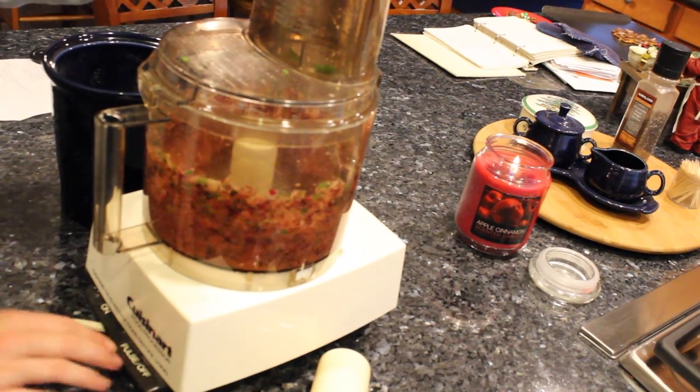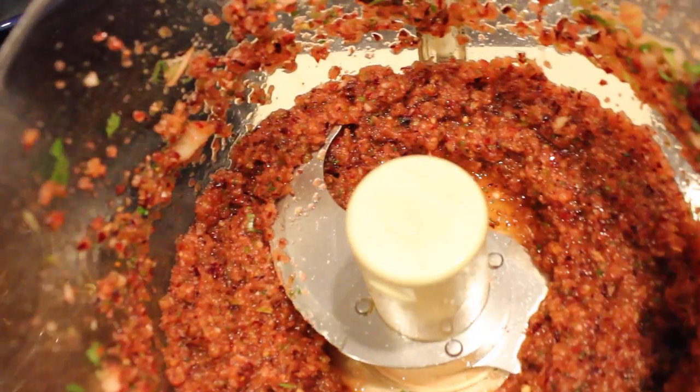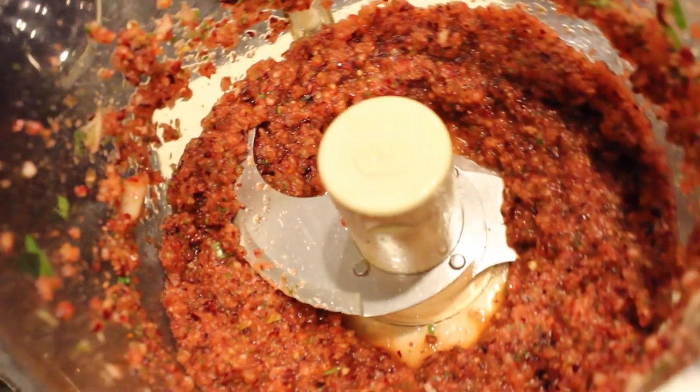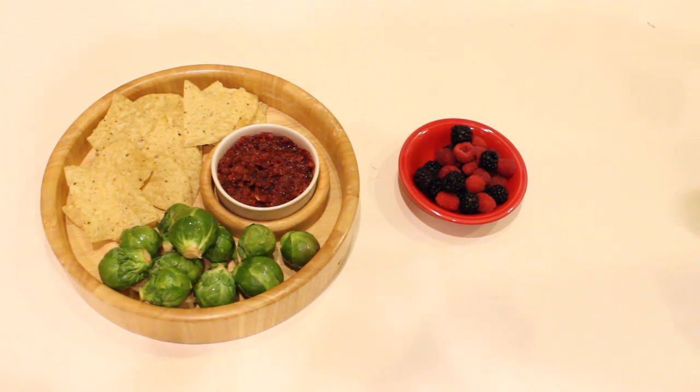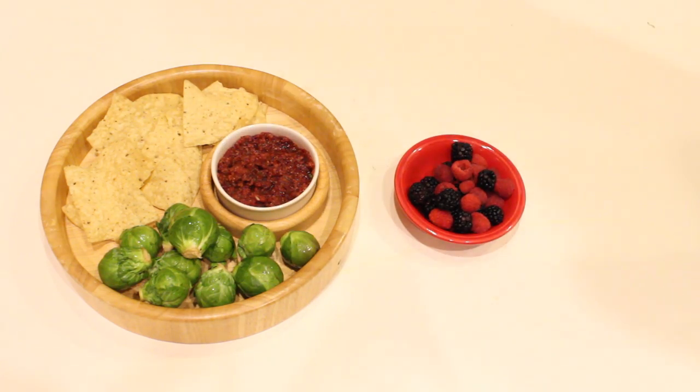Does anyone know that reference? Obviously the measurements are just a guideline. You can add more jalapeño if you want it spicy, or not add any at all. But this stuff tastes so good with vegetables, corn chips, or on fruit. I put it on toast this morning, but I also just eat it plain. It's so good, guys — please try it!